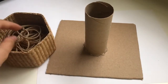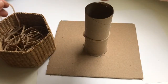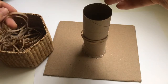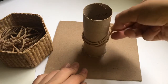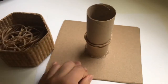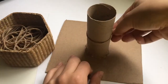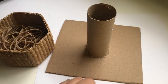Then you're going to want to have some rubber bands. Your child is going to place the rubber bands onto the cardboard tube, and also work through a pincer grasp and pull the rubber bands off the tube as well. Just like that! Bye guys!